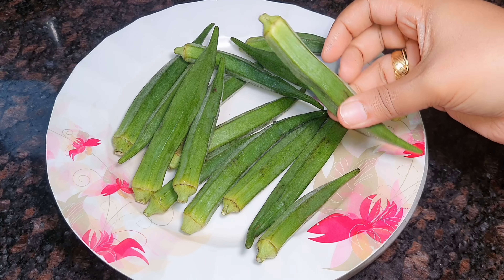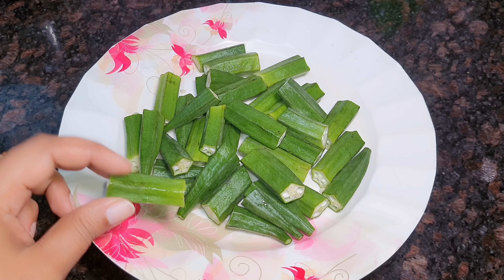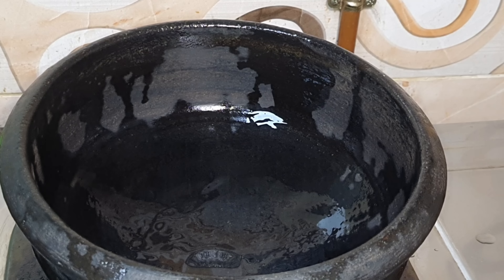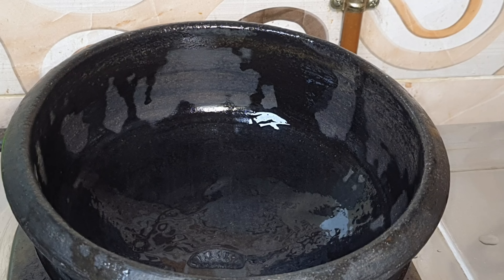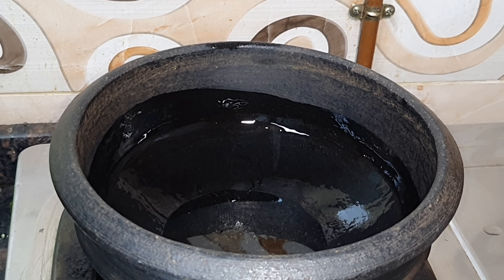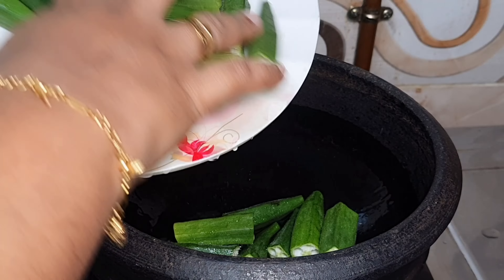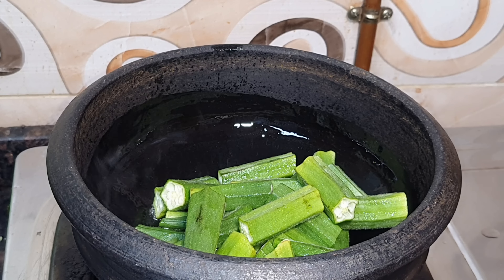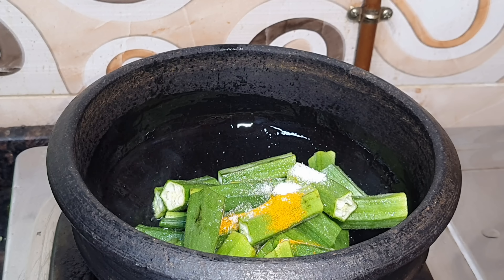We will add 250g of this recipe, 200g of this recipe, and 1-2g of this recipe. I am going to fry it with a shallow fry with 2 tbsp of salt.